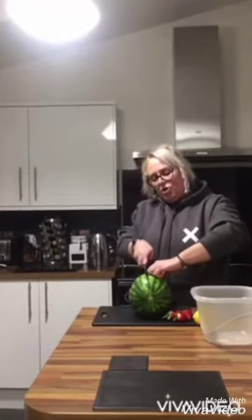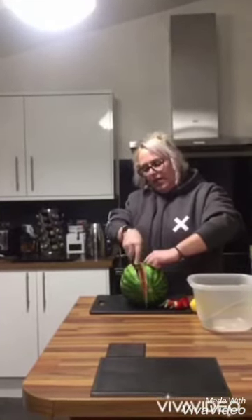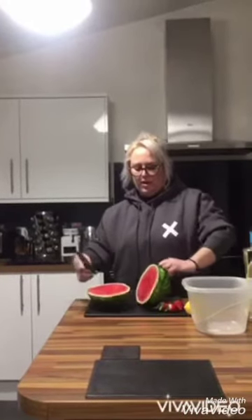This is how we do it safely — we tuck our fingers under, hold it, and then chop. Chop all the way down keeping your fingers tucked in. And there, you have it cut in half.